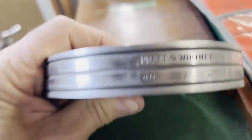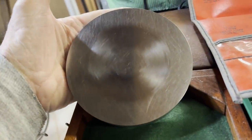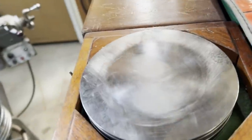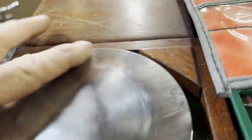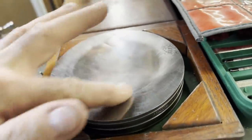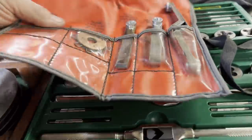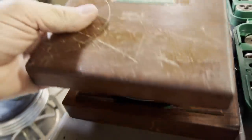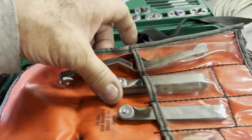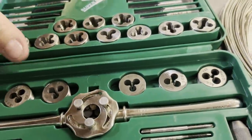Here's a Pratt & Whitney Precision Flat. It shows a little bit of wear, but for the stuff I do it'll be absolutely just fine. And here's some Bluepoint feeler gauges. He had a pretty nice set of tap and dies also that didn't look like they'd ever been used, so of course I threw those on the pile.